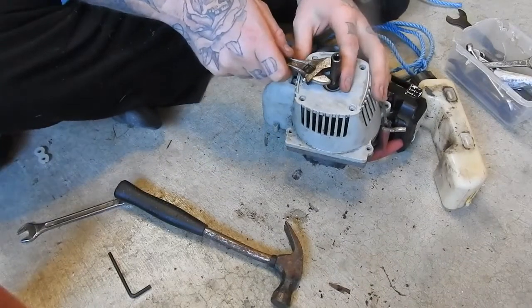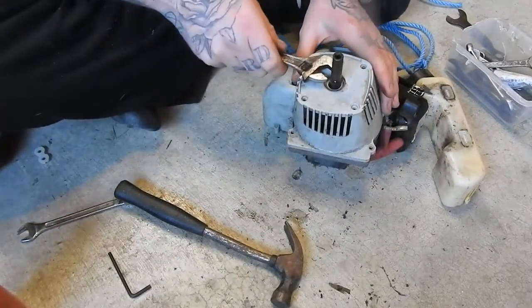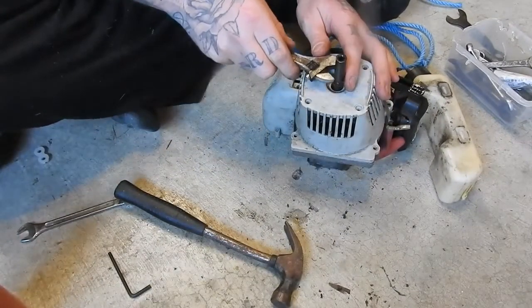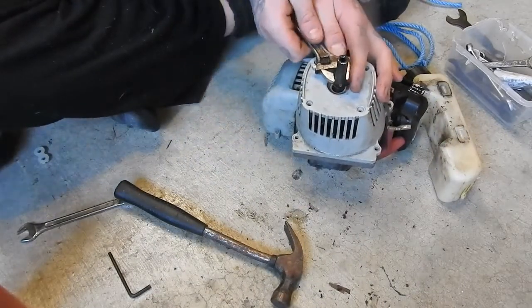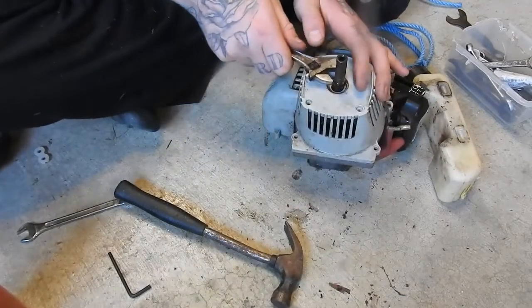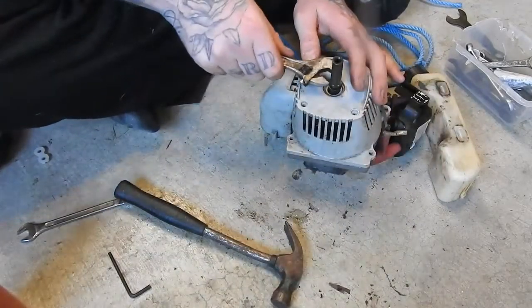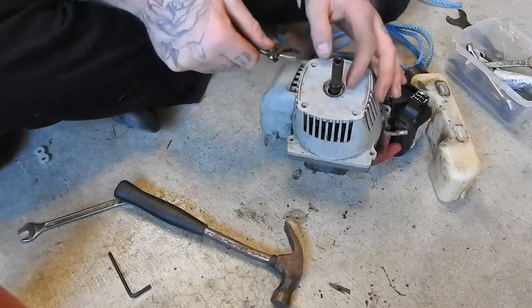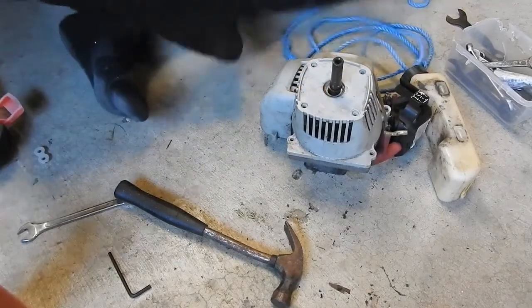Just had a bit of trouble with this bolt here, but just managed to get it loose. Didn't have the right spanner size — I think it was a 13mm, maybe. I also had to lock up the cylinder with some rope so it wouldn't just spin.